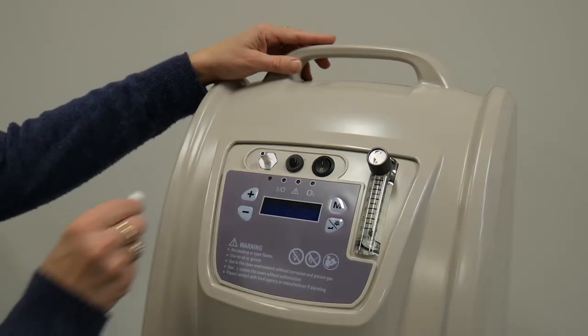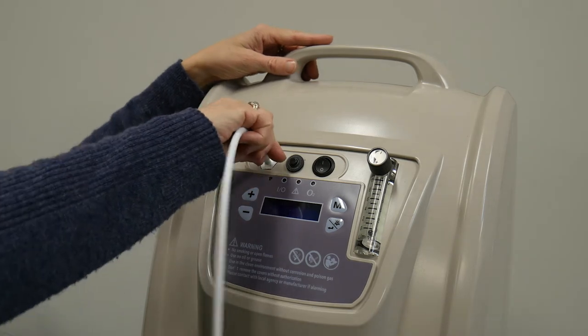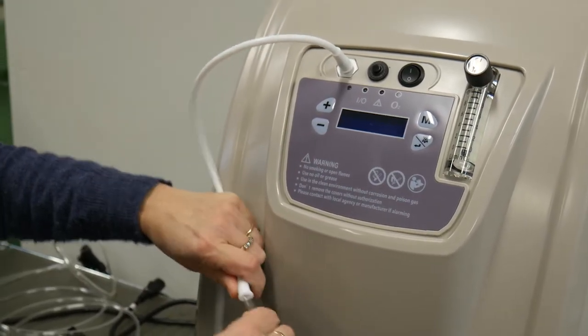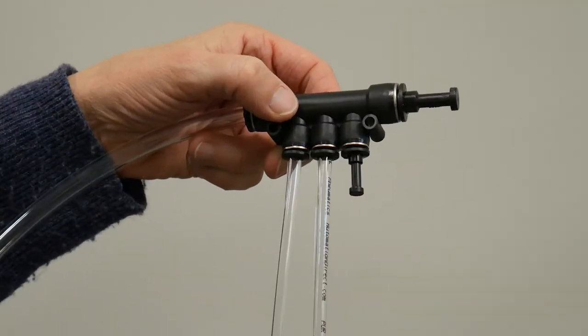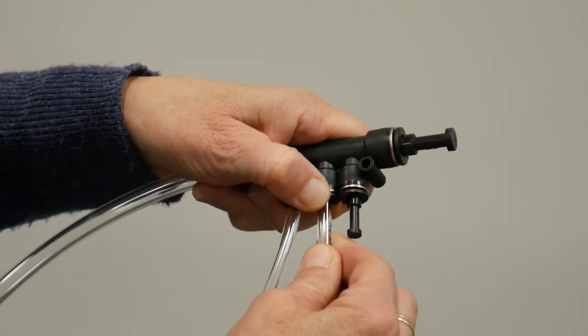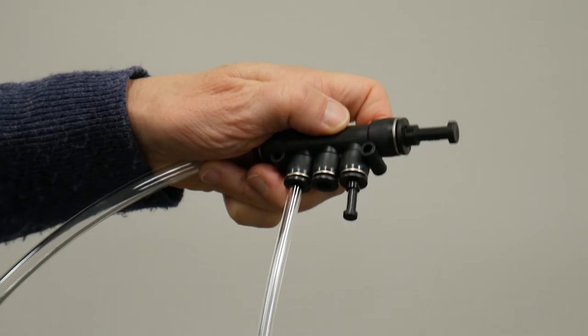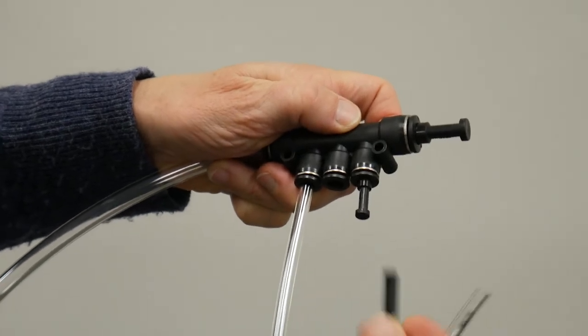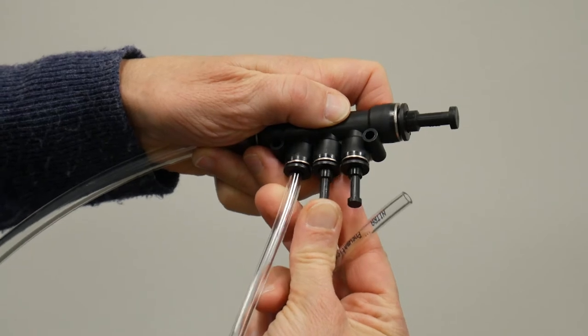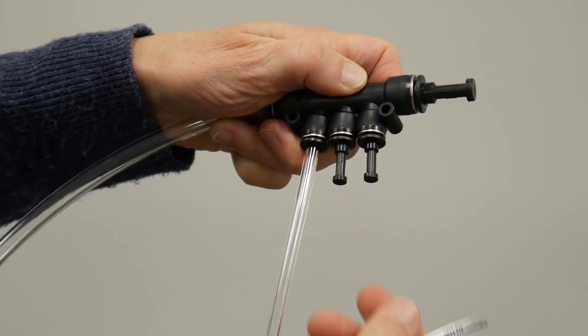Various models of concentrators have different fittings. The HVO ProGen 10s have oxygen tubing that has a push connection. High volume oxygen manifolds consist of push-to-connect fittings. If you need to disconnect a line, push in on the black ring of the manifold fitting and pull the tubing out of the hole. If you remove a concentrator, make sure to plug the hole in the manifold with the extra plug you received in your welcome packet.